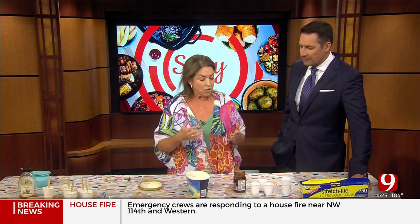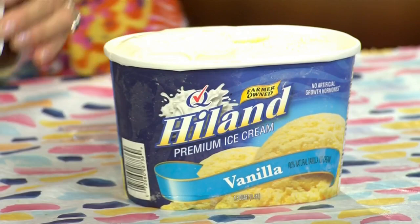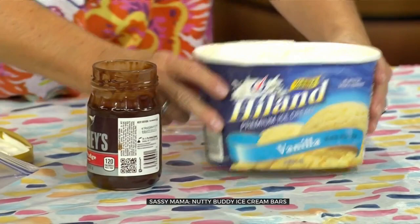What we're going to start with is vanilla ice cream — just good old vanilla ice cream. We've got hot fudge and we've got peanuts, just chopped peanuts right here.